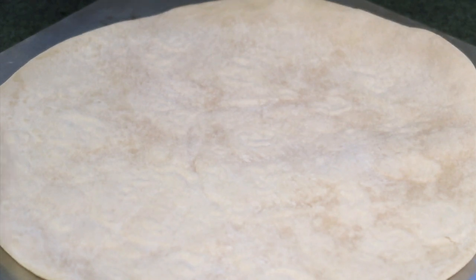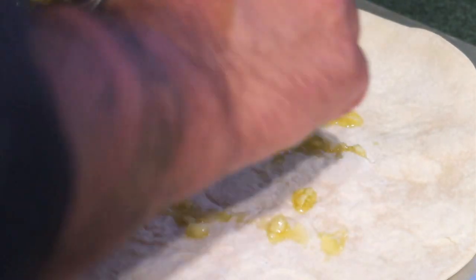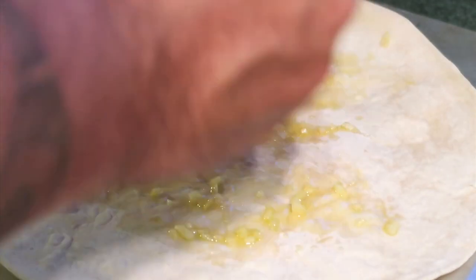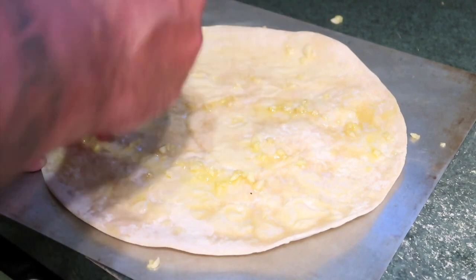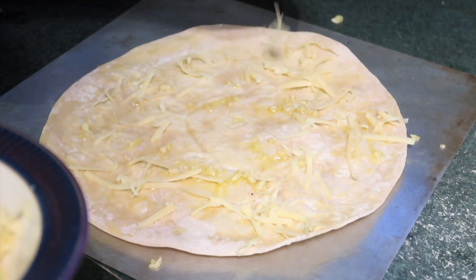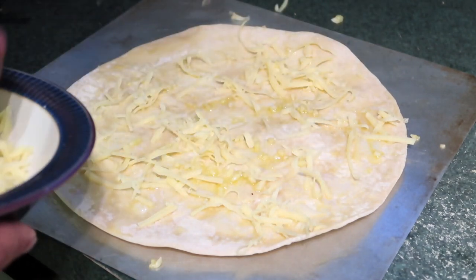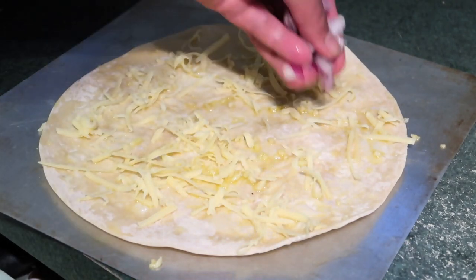First of all we put a bit of garlic oil on there — garlic as well, nice healthy olive oil. Then a little bit of grated cheese on there, not too much so it overpowers the whitebait, just enough. Then we'll put on a bit of red onion.